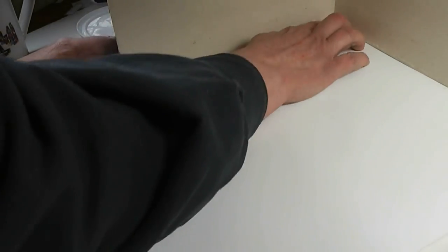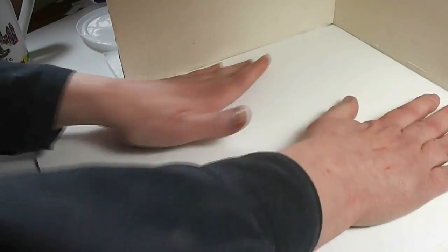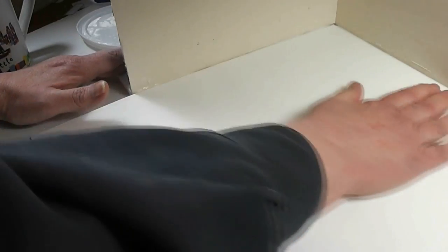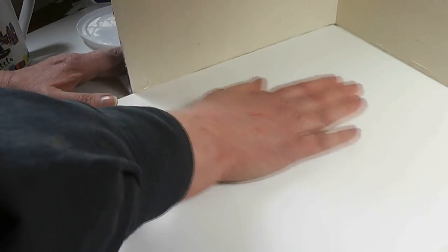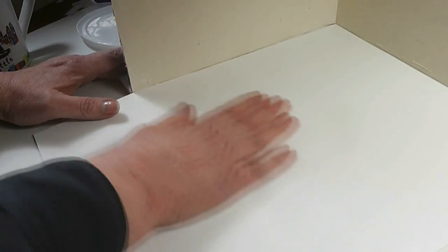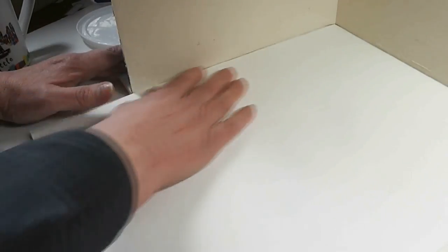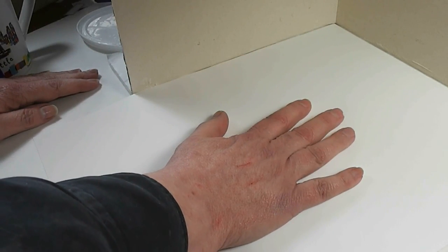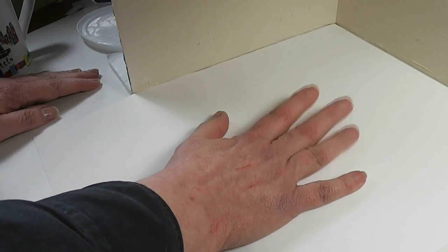This is from the dollar store. They have some packages of poster board — 11 by 14 sheets, 5 sheets for a dollar, and this is one of those sheets. I'm going to put a ceramic tile and a weight on this and let it get completely dry. When it's dry, we can come back and make it look like something other than a piece of white poster board.